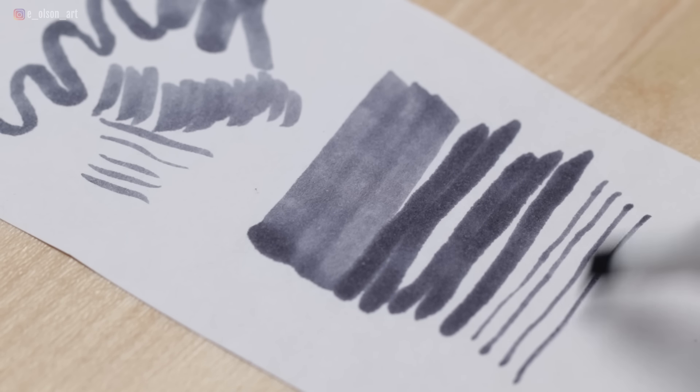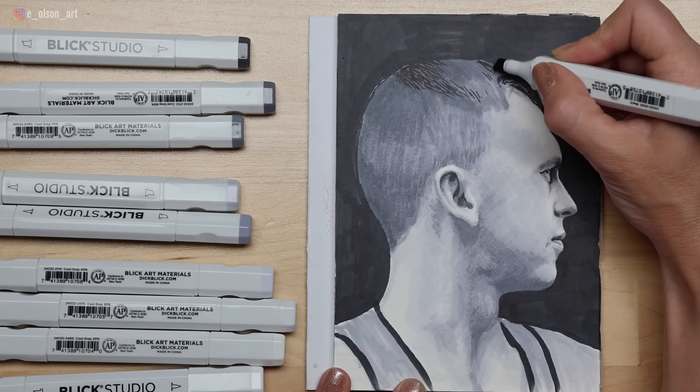Copic markers are much more costly — it's $37.34 for a set of 6 sketching grays, which is about the same as I paid for 10, or if purchased à la carte they're $5.85 a piece and there's no discount for buying in bulk. Copic markers do have a larger color selection, but let's be honest, no one really needs hundreds of colors especially when it's possible to layer colors directly on the paper. In fact even this selection of 10 gray values seemed like overkill — I probably only needed about 6 or 7, and there were a few darks I didn't end up using much.